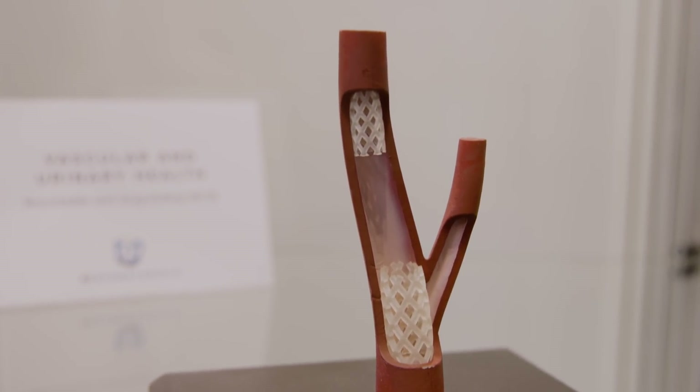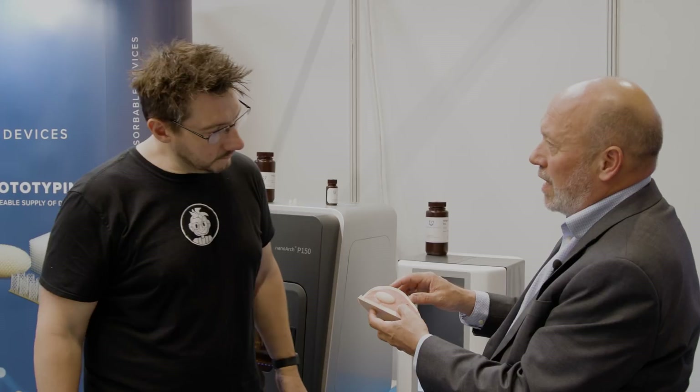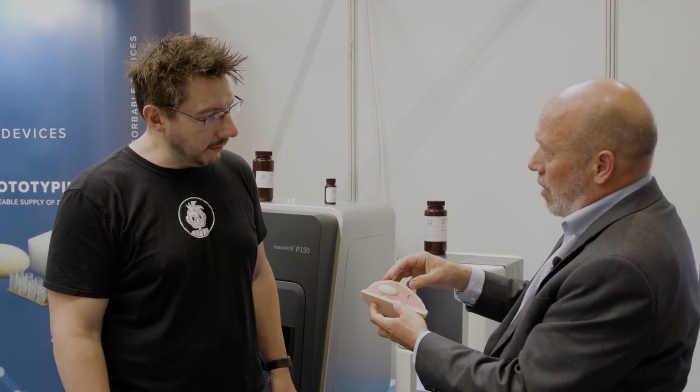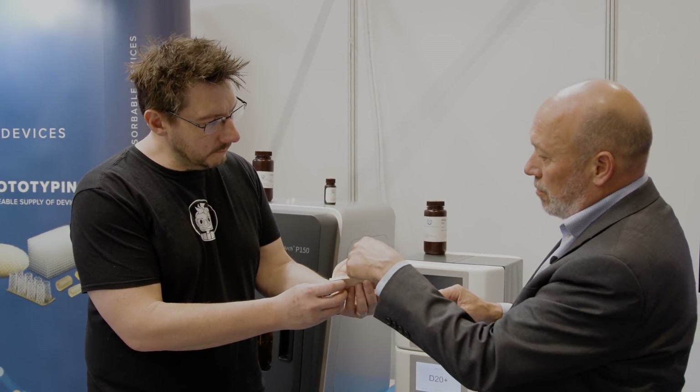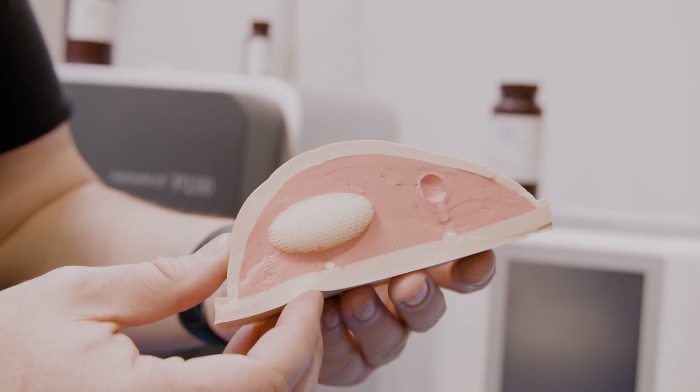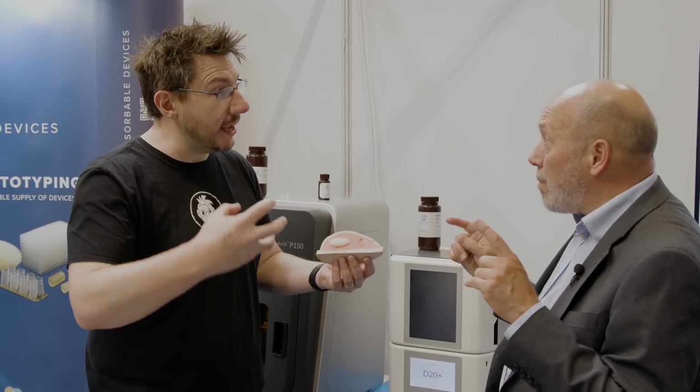You can't 3D print existing resorbable polymers accurately enough to make things like tissue scaffolds to repair soft tissue or bone. A biomedical material ideally needs to match the properties of the tissue you're using it with. For example, this is a void-filling device for a breast tumor site. If the tumor has been removed and there's a void, you could fill it with a scaffold in the soft material — that stops the void from collapsing and enables tissue to grow back through the device. Using a rigid device won't match the surrounding tissue characteristics.